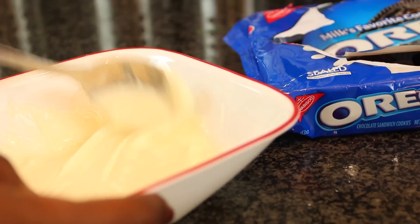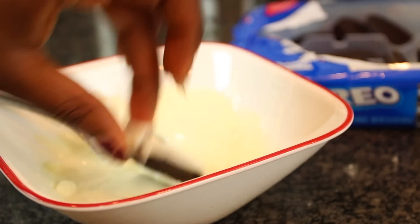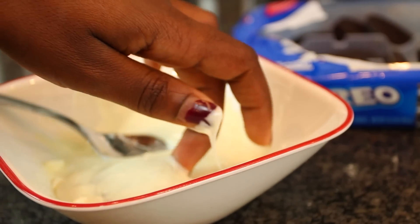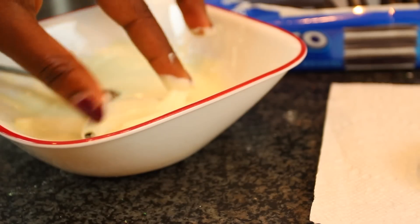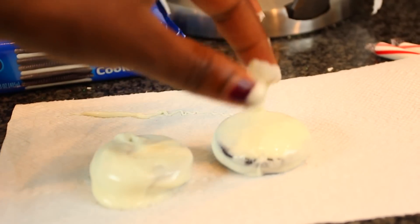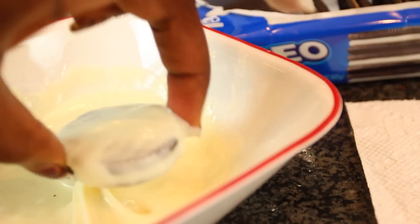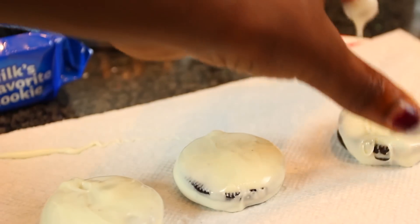So for this next treat I'm using Oreos and I'm just taking some more melted white chocolate. And I'm basically doing the same exact thing as with the pretzels — I'm just dipping them in all the way and making sure that they're covered. And also this treat is just like the last one, I was making them for myself for this entire video. So definitely use some tongs or a fork or something if you're making it for other people.